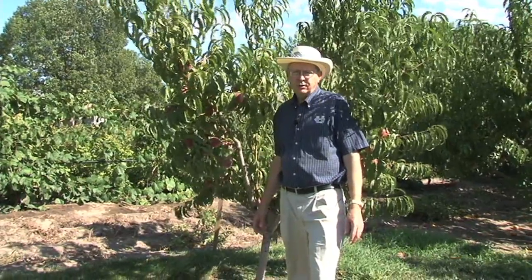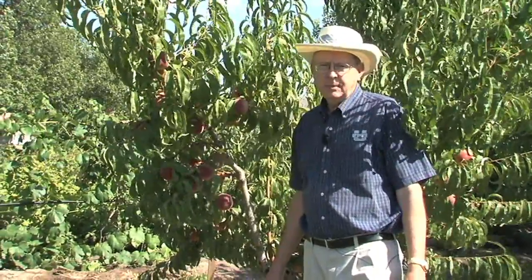Hi, my name is Sean Olson with Utah State University Extension. I'd like to talk today about when to harvest peaches.